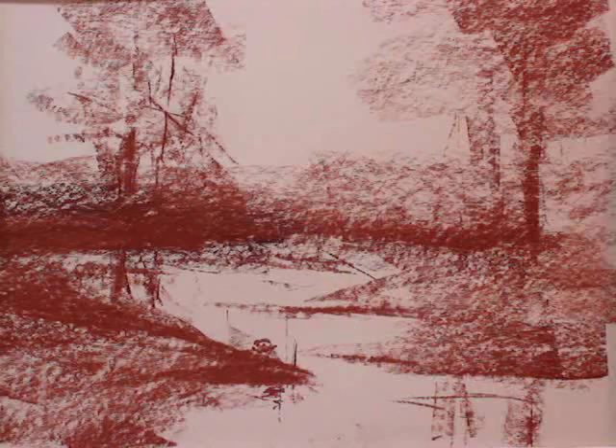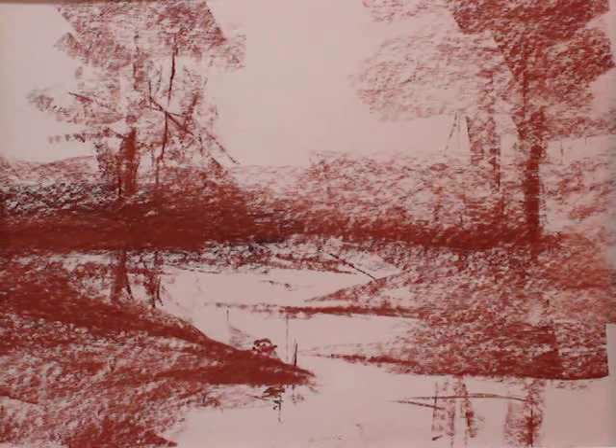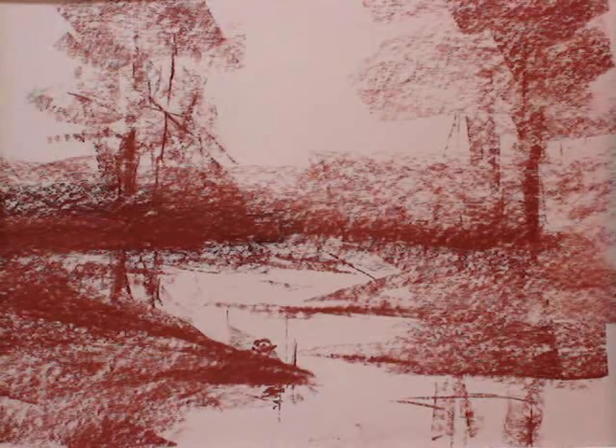Now, I don't work from photographs or sketches. This is the way I start a pastel — as you can see, there are shapes, light shapes and dark shapes. I place those in and that's the underlying structure of the painting that will, I hope, be there at the very end of the painting — what you see right now.